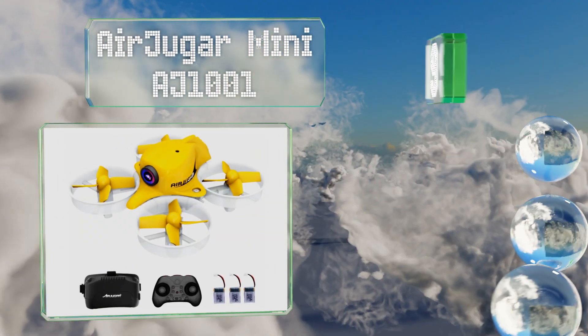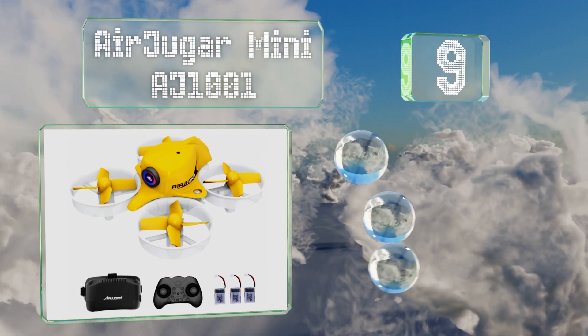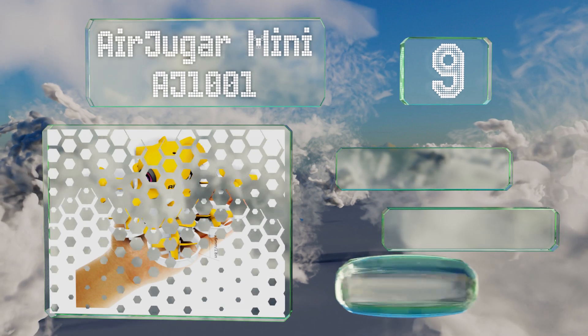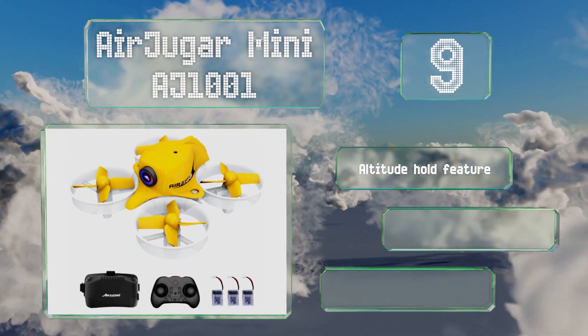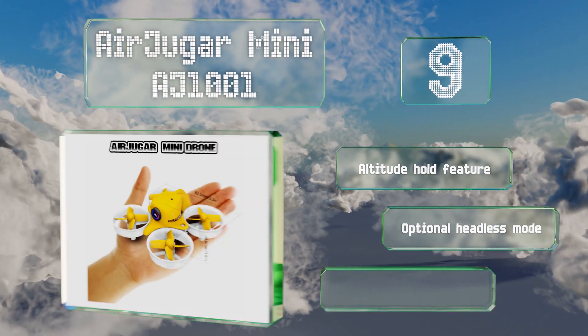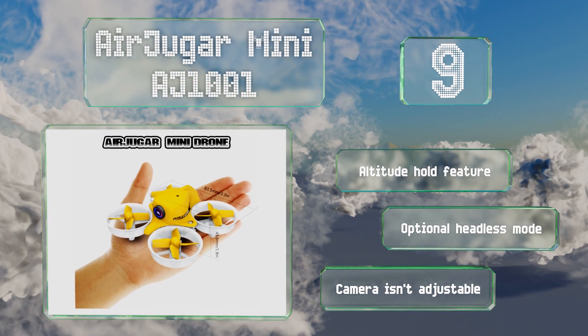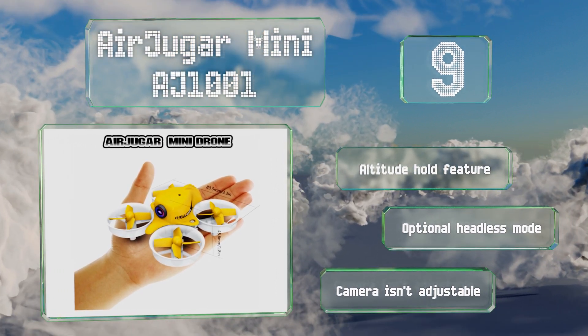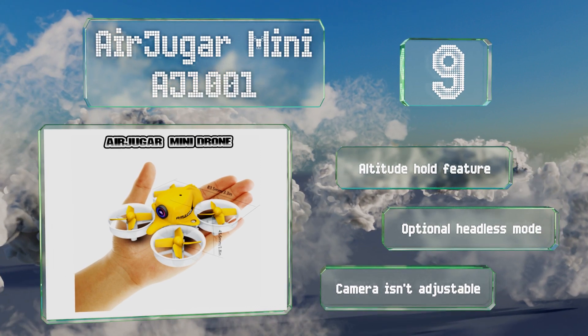At number nine, the Air Juga Mini AJ1001 is an easy to use option that's good for kids or anyone without much experience racing. It comes with a controller, a pair of goggles and three batteries that can be swapped out to provide up to 20 minutes of flight time. It includes an altitude hold feature and an optional headless mode, but its camera isn't adjustable.